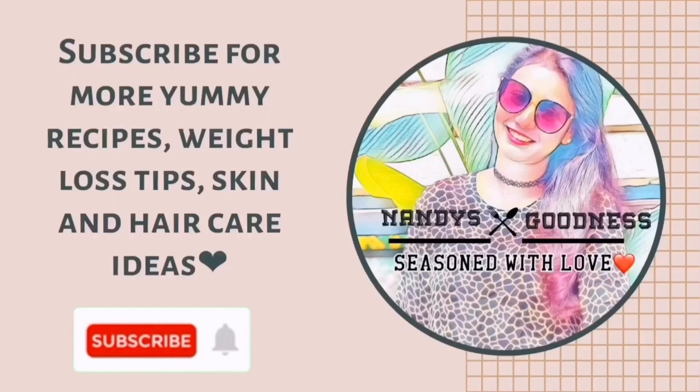If you want to make this cake, please subscribe to the channel and press the bell icon so you will see the next video.